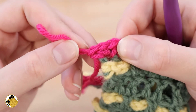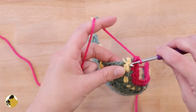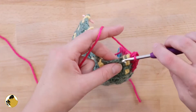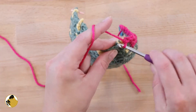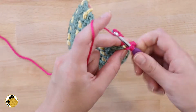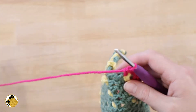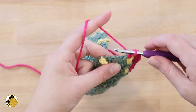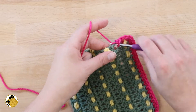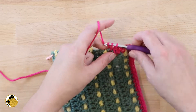Now turn your work to the side and you're going to work about two single crochets per each double crochet. You'll be working these around the double crochet stitch. It's a little hard to see because we have an attached chain here — it'll be a little easier to see on this next stitch. Single crochet once around and single crochet again.